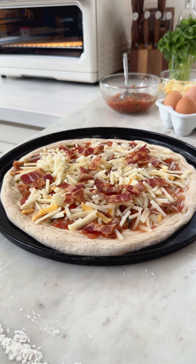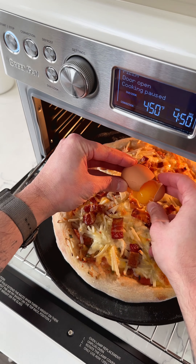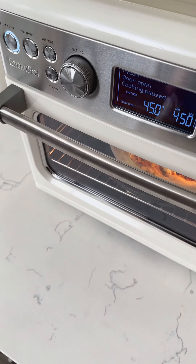Then into the oven at 450 degrees for like seven to eight minutes, just until the potatoes start getting crispy around the edges. Then we're gonna crack on our egg, put it back into the oven and cook it until the crust is fully cooked on the bottom and the egg whites have just set.